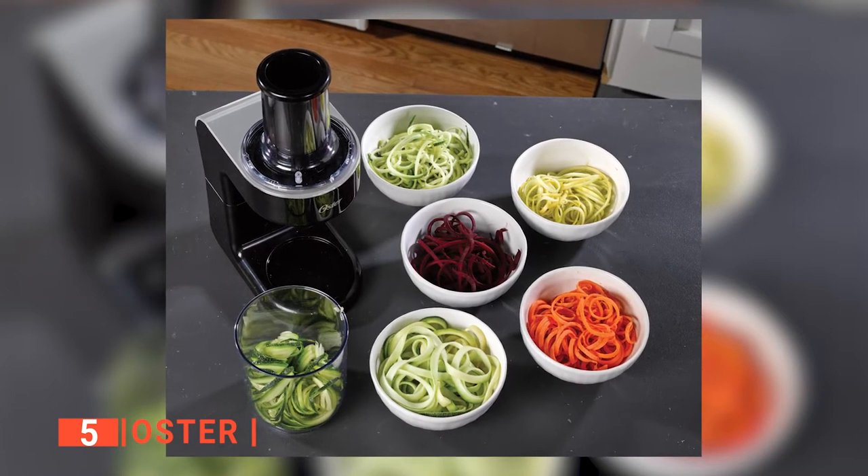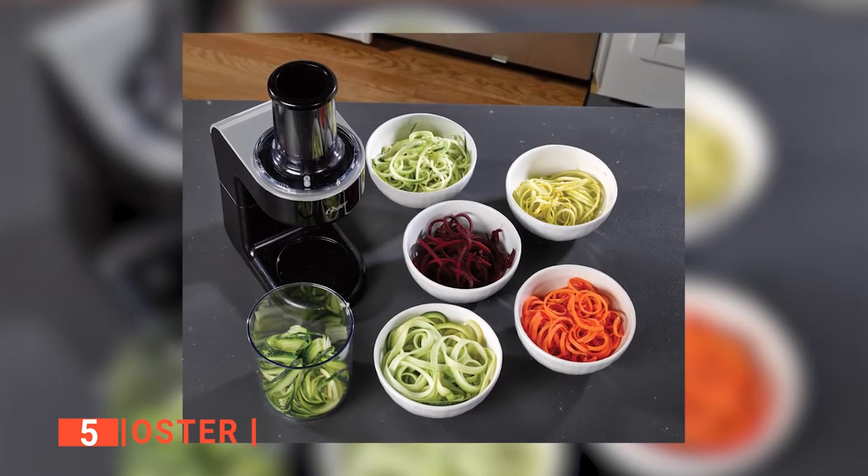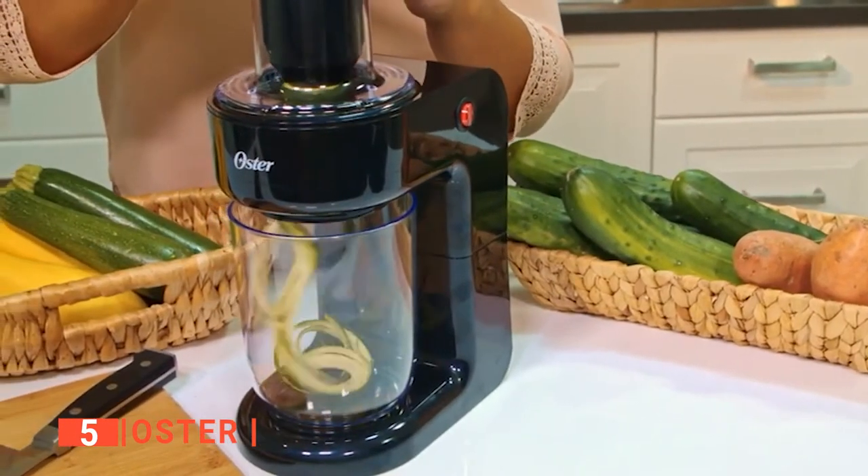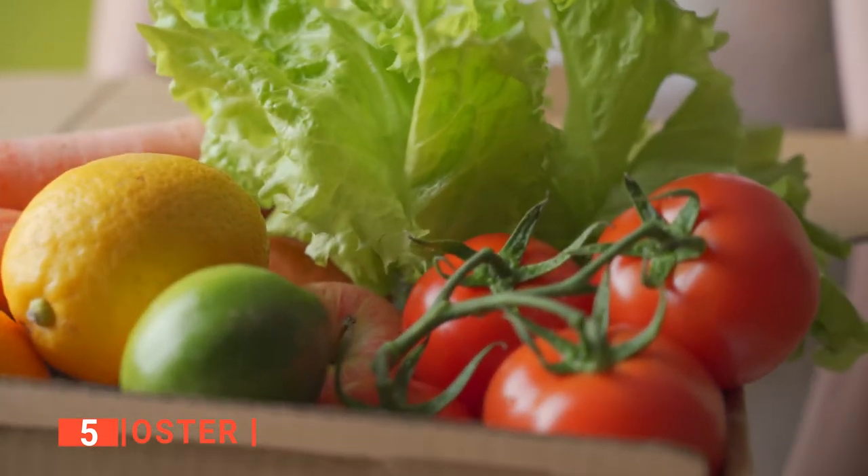It gives you the freedom to add more vegetables to your diet in a most stylish and healthy way. It turns vegetables like zucchini, carrots, cucumber, and sweet potatoes into noodle-like strips. Therefore, it comes in handy when preparing meals that require fresh and unprocessed vegetables.